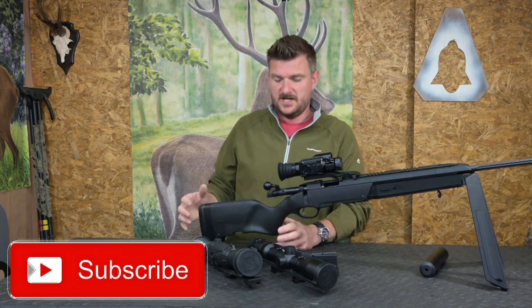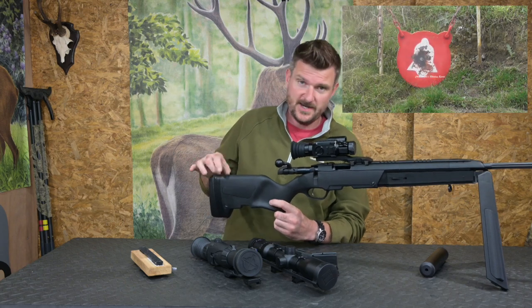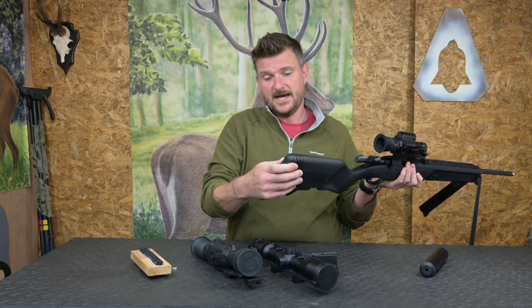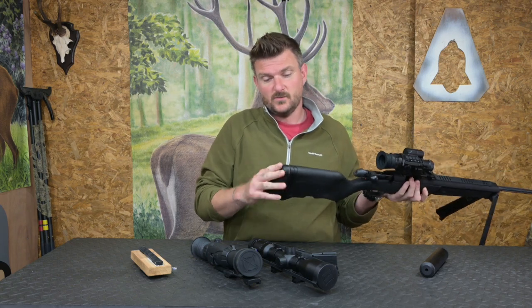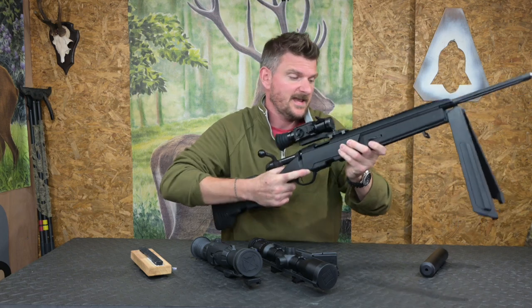Length of pull is quite short actually - it's 30 and a quarter inches or 240mm. But you can put a spacer system on here which will space it out for you. The recoil pad hasn't got a huge amount of recoil to handle; it's actually quite hard but it is well textured and grippy, so it does lock into your shoulder and stay in position.